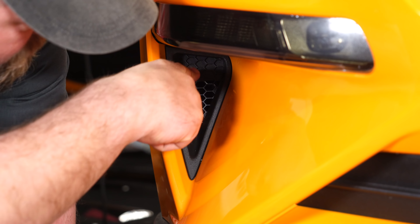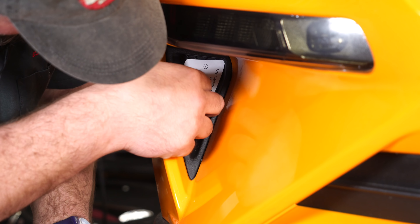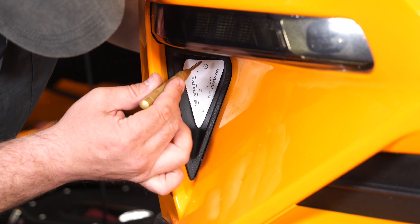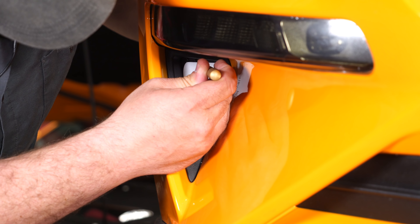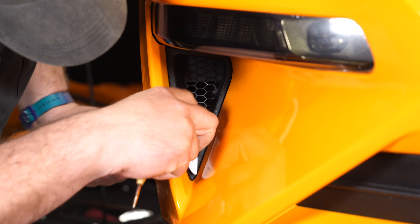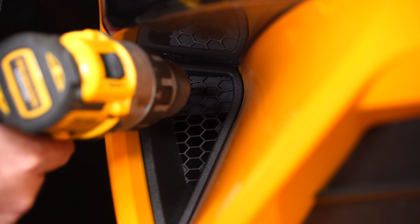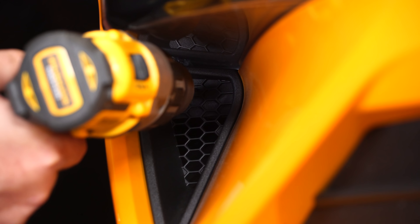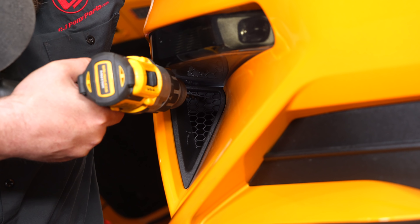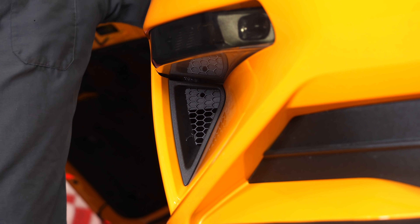Now we're ready to begin the installation. We have to drill a hole in this factory piece. Grab the supplied template, seat it in there — it will fit tight if you cut it out properly, otherwise tape it on. Then punch a hole right up here. Start by drilling a pilot hole; it should be pretty much centered in the honeycomb. Then drill it out to a quarter inch, and repeat the process on the other side.